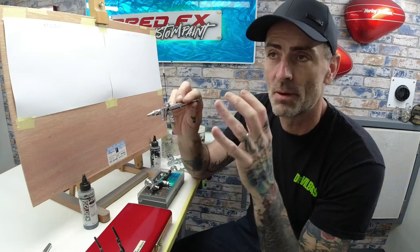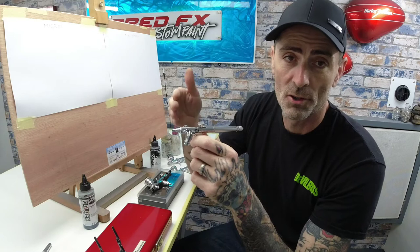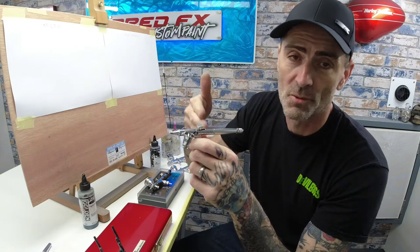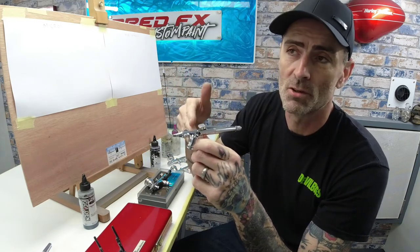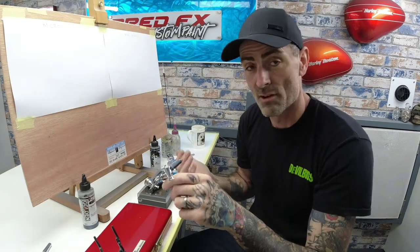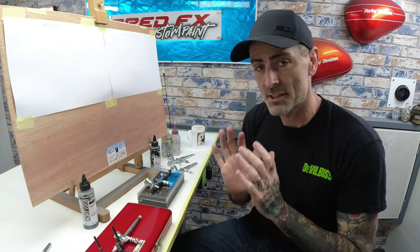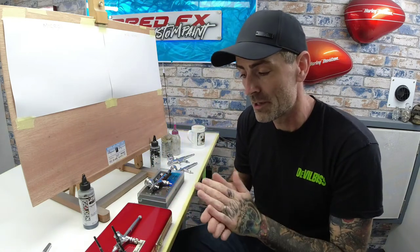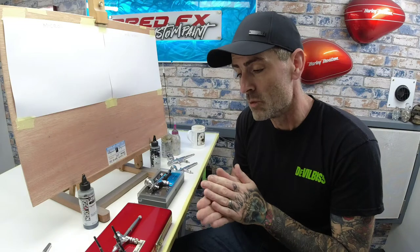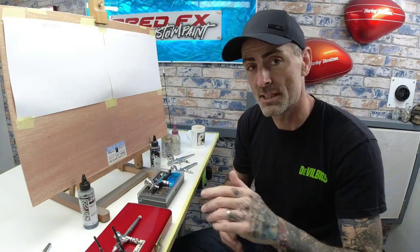I worked up the range — I didn't just buy this one straight away. I started off with Harder and Steenbeck, worked up through their range, then moved on to Iwata and worked up through their range, and now I've moved on to Griose and I'm working up through their range. That's the Custom Micron — brilliant brush. We'll move on to round two and I'll talk you through prices.